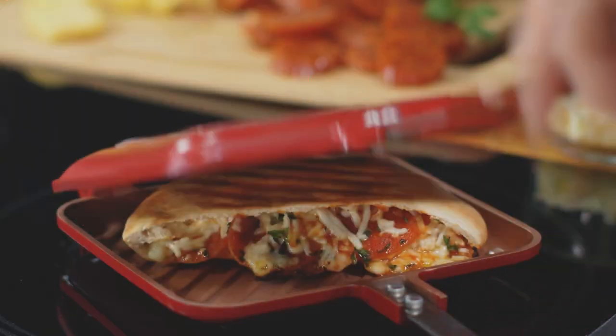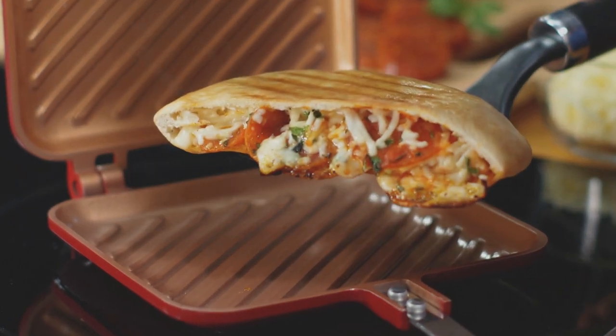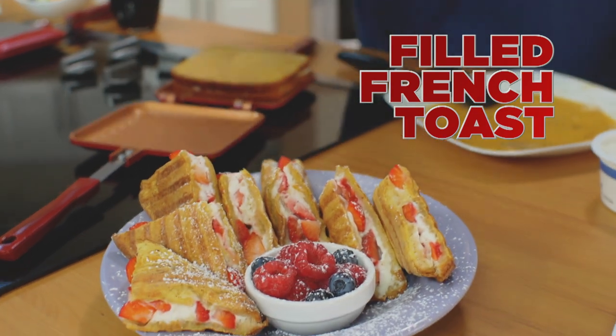Flipwich is really nonstick. Even my overstuffed cheesy pita pizza comes right out. No sticky.